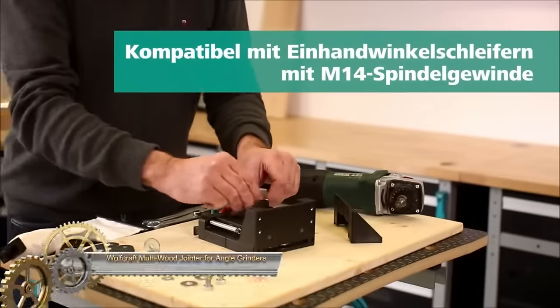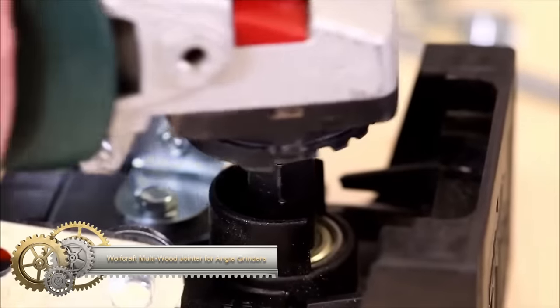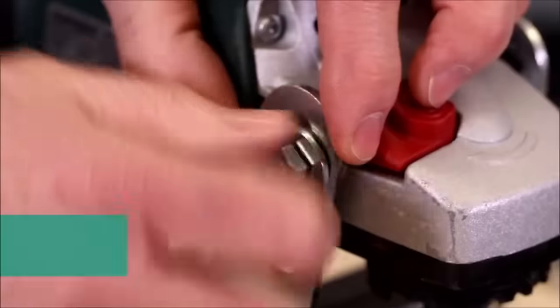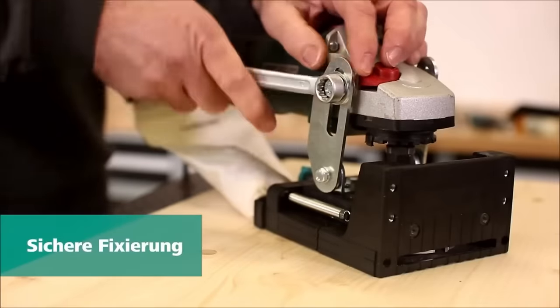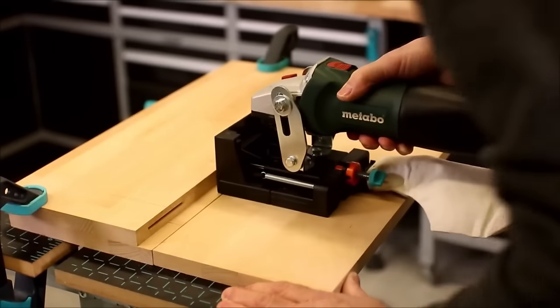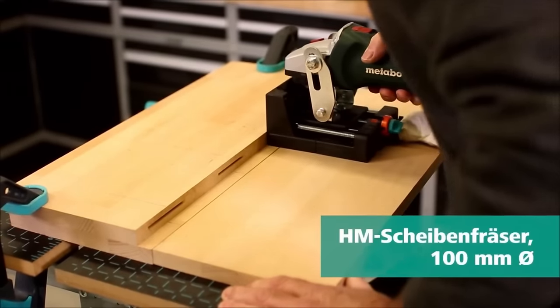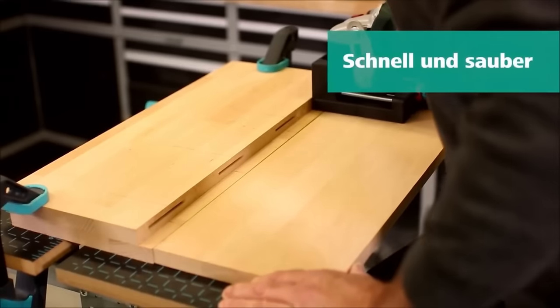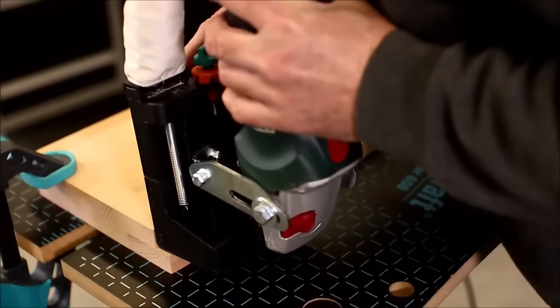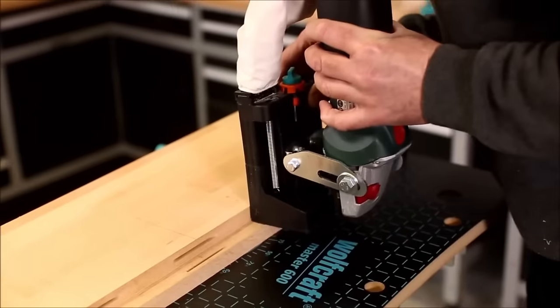The Wolfcraft 292000 is a versatile multi-wood router attachment designed for use with angle grinders. Its applications span a range of woodworking tasks, including milling slots for dowel connections, creating shadow joints, crafting miter joints, and shaping mouldings. Equipped with an M14 thread, the attachment is compatible with most angle grinders, ensuring broad usability.